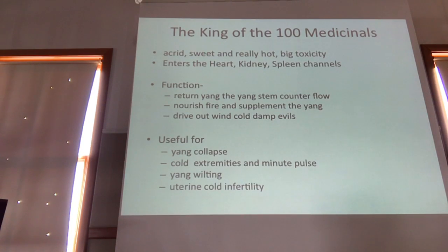A minute pulse is — try to feel your pulse. If you can feel it, you don't have a minute pulse. Yang wilting — there are many types of wilting diseases, obviously including impotence, but also types of muscle atrophy. Also indicated for uterine cold, acute pain in the pit of the stomach, cold with vomiting and diarrhea, yin cold water swelling, yang vacuity, contraction of external evils, et cetera.